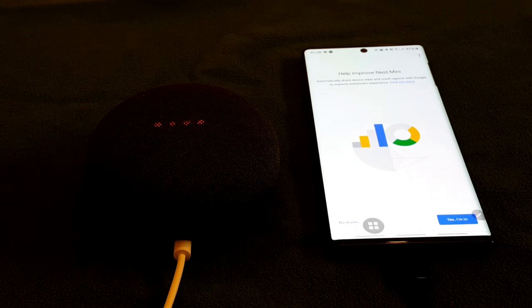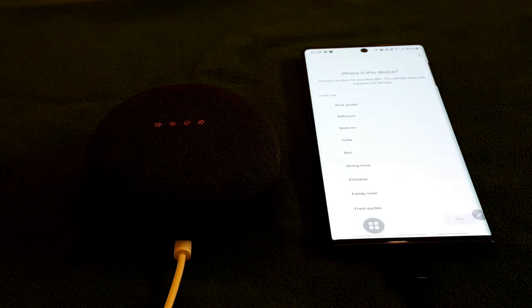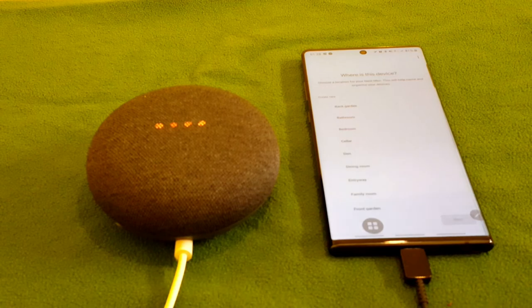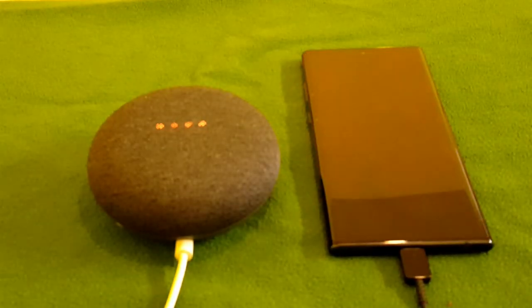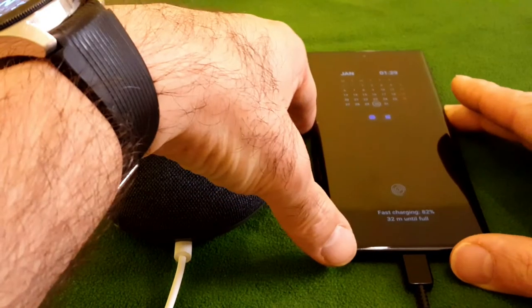It says 'Help to improve Nest Mini — automatically share device crash data'. No thanks, I always skip this. It says 'Choose the location for the Nest Mini'. It depends on everybody's preference — some people like bedroom, some like kitchen, some like living room, some like hallway. Options shown include entryway, bathroom, garage, living room, master bedroom, or add a custom room.